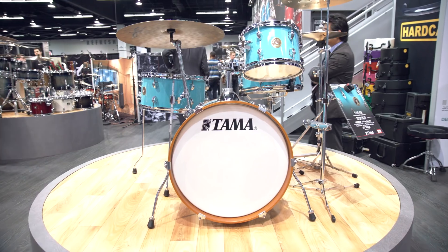Hey gang, this is Steve with Guitar Center. We're at NAMM 2018 hanging with John in the Tama booth. We're checking out the new Club Jam kit. John, this is a gorgeous looking little kit. Can you tell me about it?